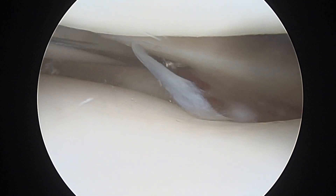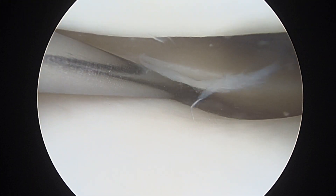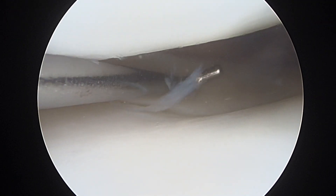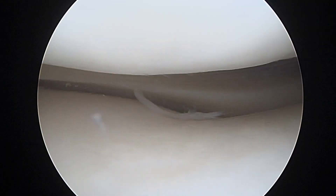A little inner rim tearing. Overall, that looks really very good. We don't need to do anything with that at all. It's absolutely fine. Let's go bend up all the way, Jeffrey. Flexion.